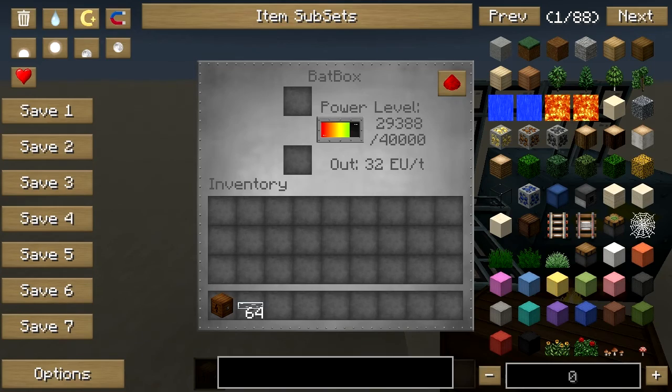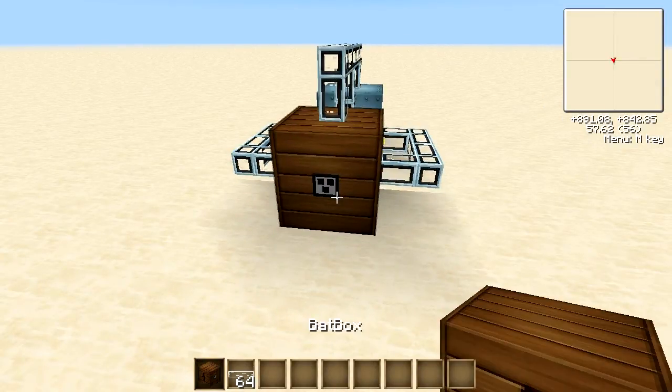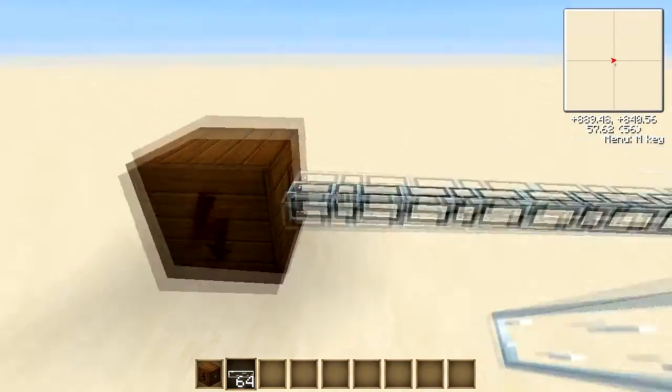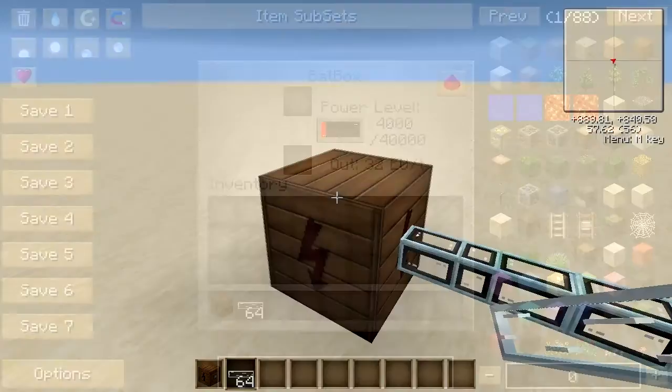It can take its input from any of the sides except the one with the little symbol on it here. That signals the output, and you can then take the output from here and start filling up another batbox or power another machine.